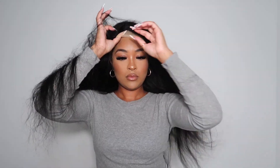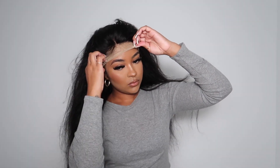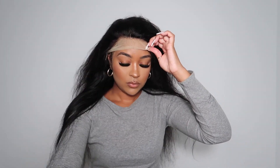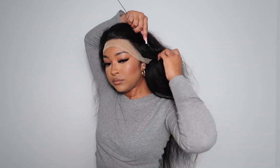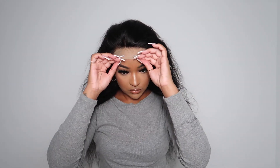I did also braid down my hair. I made a total of 12 braids, and I used a wig cap and blended the wig cap using foundation to match the color of my skin.